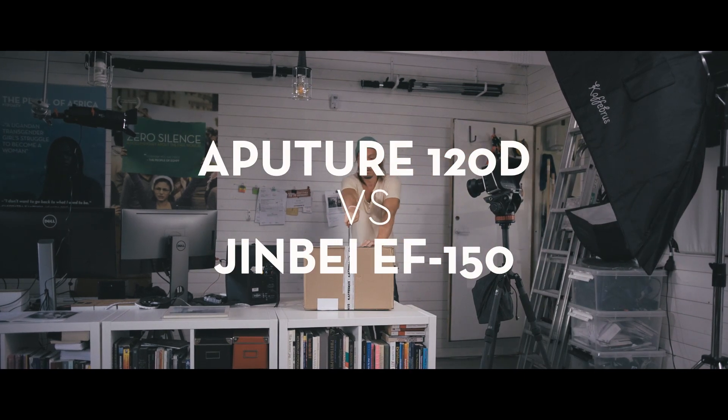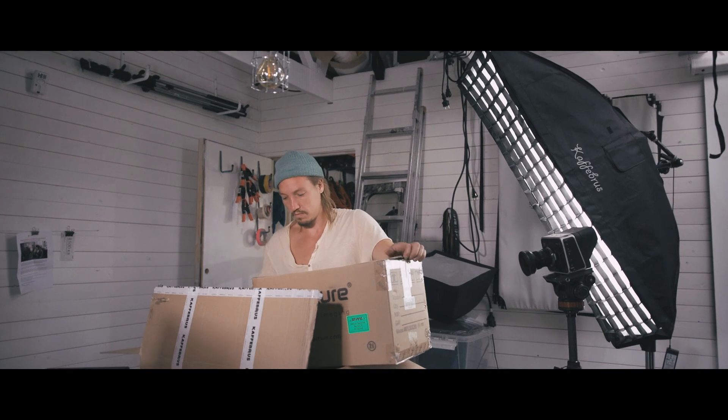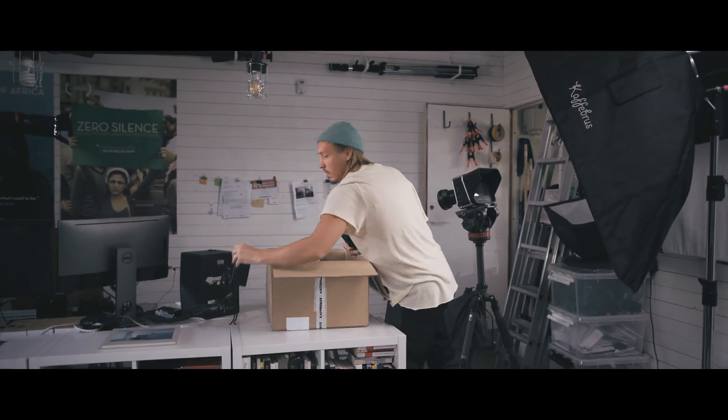I really wanted to test the Aputure 300D, but as Cafe Bruise didn't have it, I wanted to get my hands on the 120D. I've used both of these for some time now, both for the vlog and commercial projects. In the end I've decided to buy the 120D, but here are my thoughts on both products.